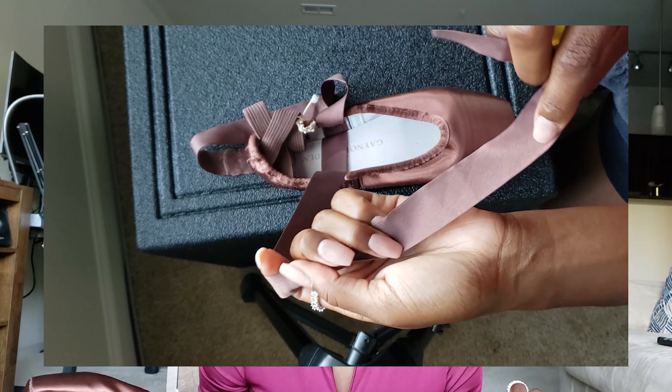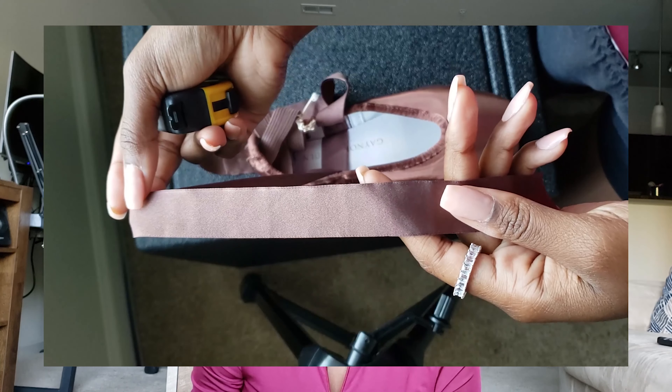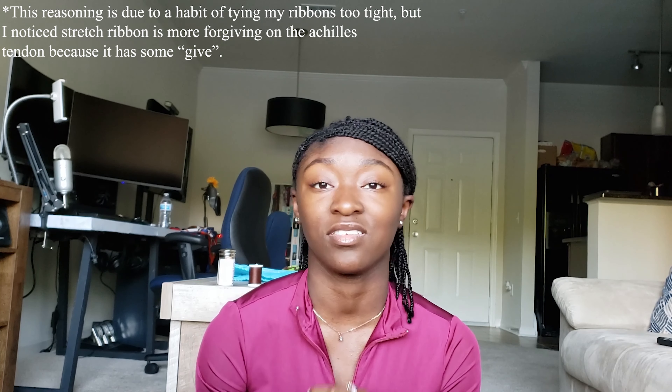The espresso ribbon is $4.49. It is 2½ yards, double face, and 7⅛ of an inch. There is no stretch ribbon on the website, and I hope they implement that because with my other shoes I ordered stretch ribbon — I prefer stretch ribbon. I have not worn regular ribbon since I was 10, and I've recently just had to switch back. So make sure y'all implement that soon, or just some ballet pleat. Just make stretch ribbon, because I'm not about to dye and make my own.